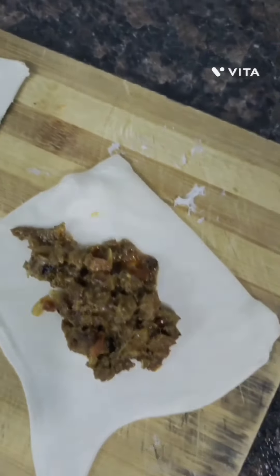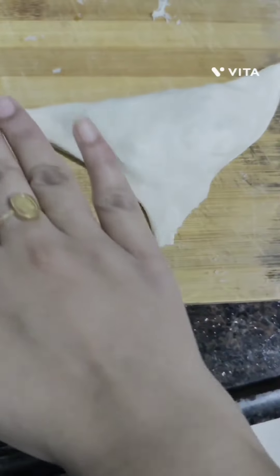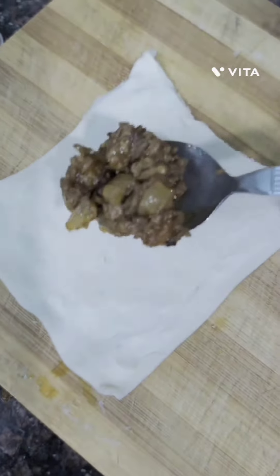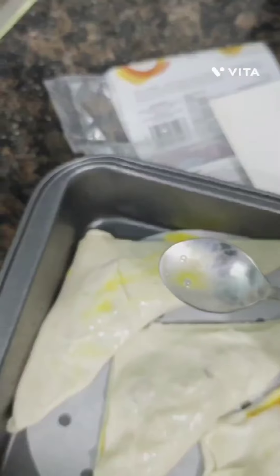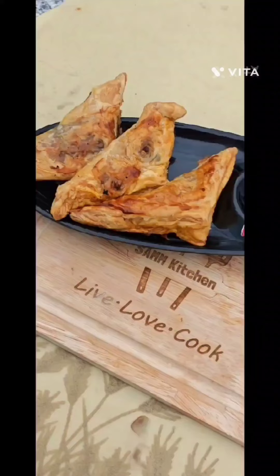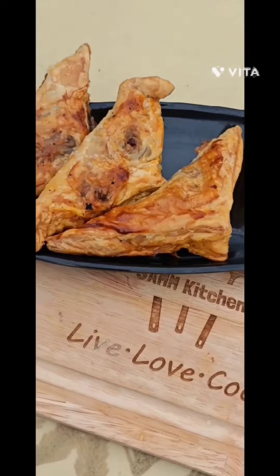Place the puff pastry one by one on a dry worktop, take the filling and add it to the puff patty. Fold it in your desired shape and seal the edges with the help of your fingers. Arrange them in a baking tray. Brush beaten egg yolk on top for a shiny finish.